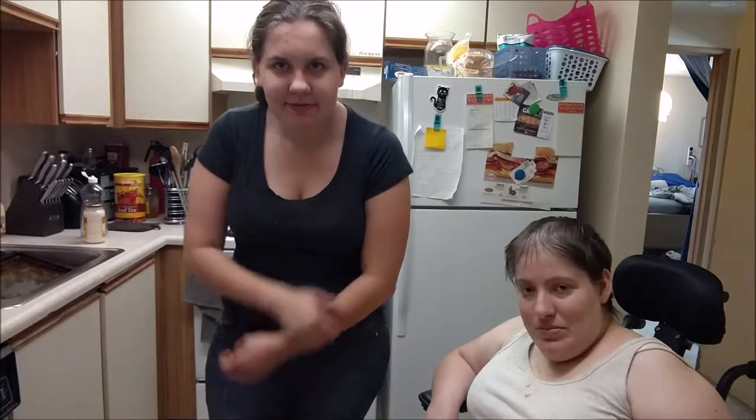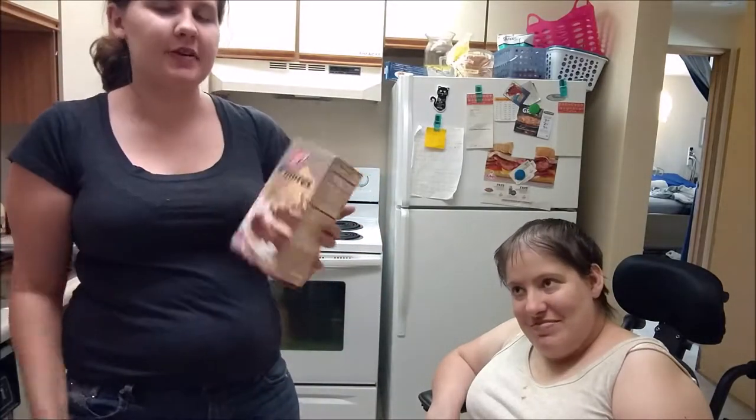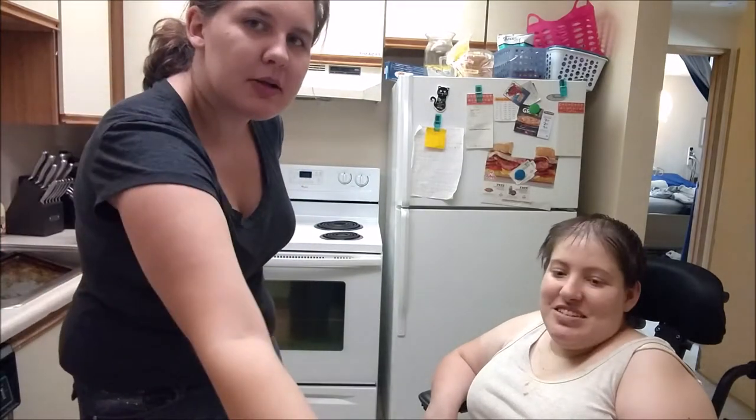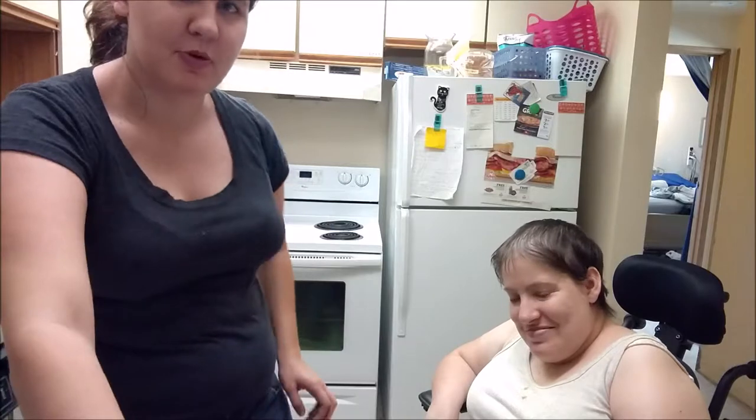Hi everyone, this is Jordan. Today we're going to do a really fun video — we're going to bake some dessert. Mainly our s'mores bars which we found at the Dollar Tree. We also bought marshmallows at the Dollar Tree, because we wanted marshmallows, extra s'mores. So this is going to be a baking with Jordan video.